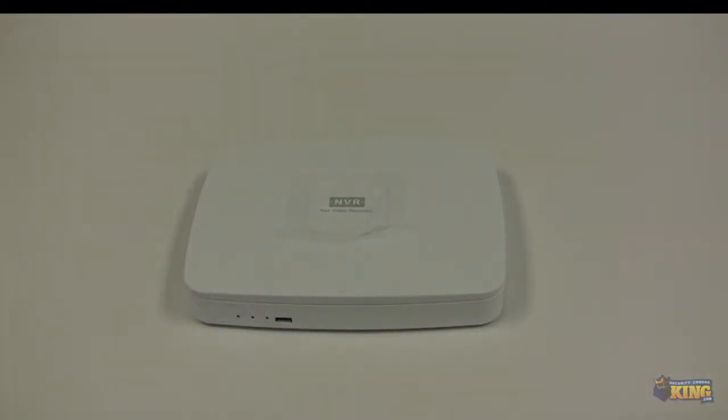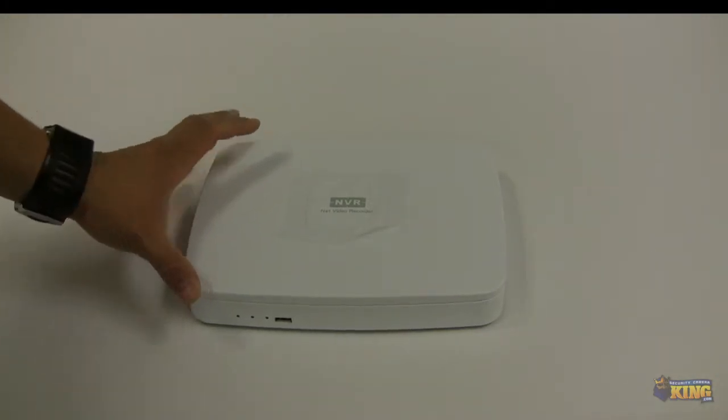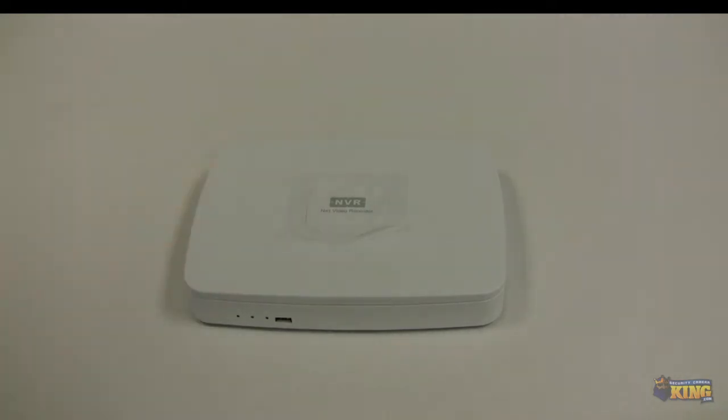This NVR supports up to 8 cameras — specifically, 8 cameras at 1080p at 15 frames per second, which is 120 frames per second total at 1080p, 240 frames per second at 720p, and 480 frames per second at D1. It supports recording to a single hard drive up to 3 terabytes in size, which is not included.